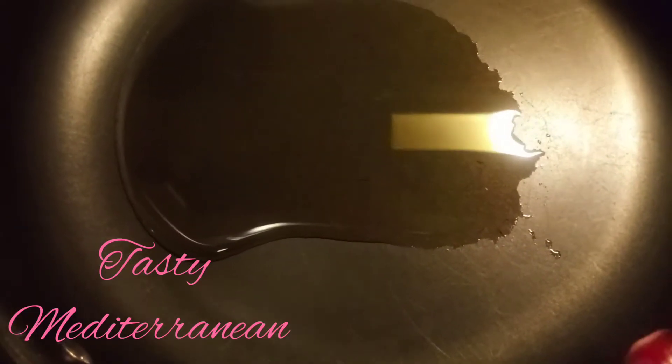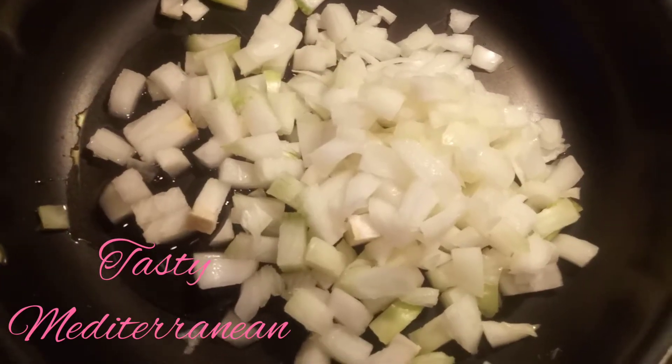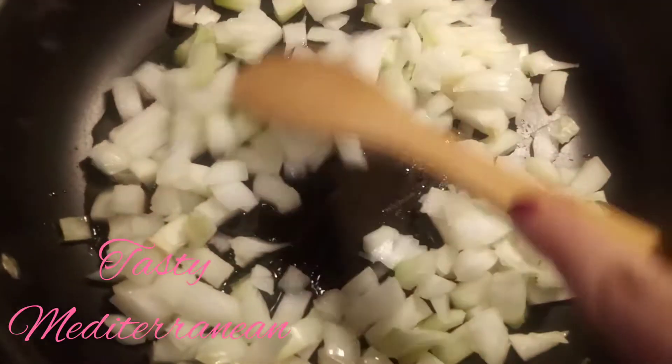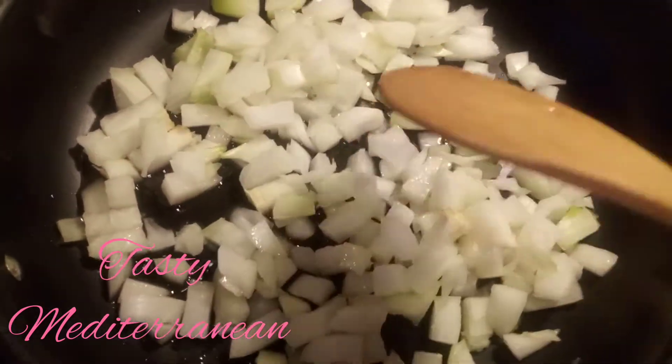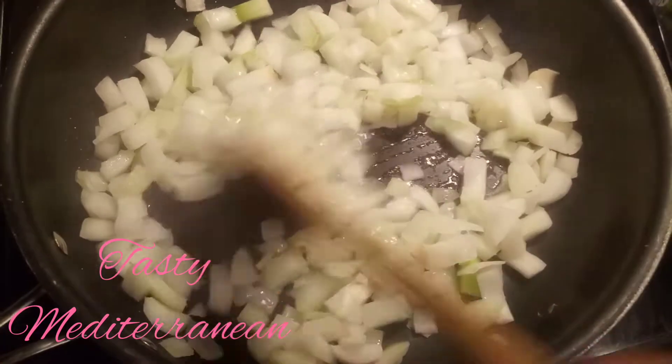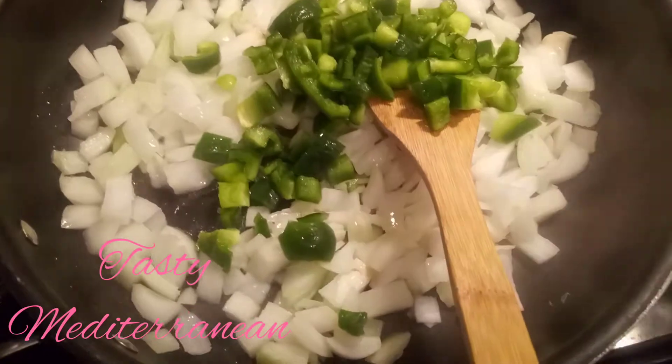In a pan I put some oil. I add two chopped onions. Now I will add one green pepper.